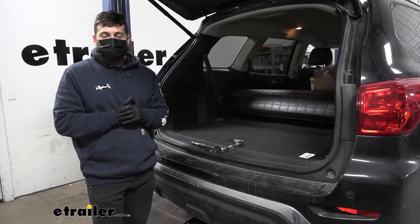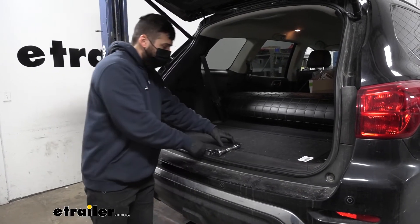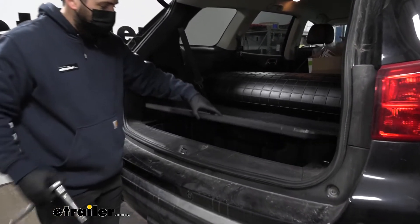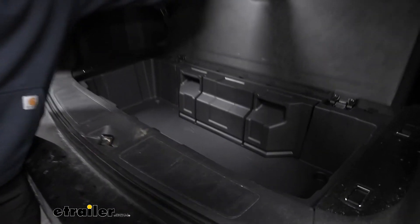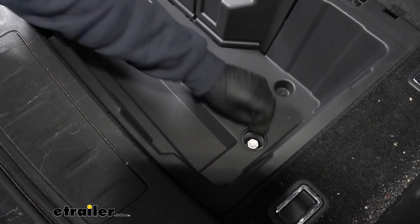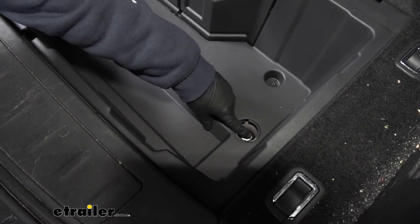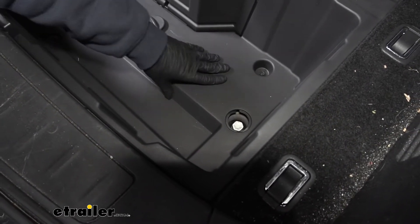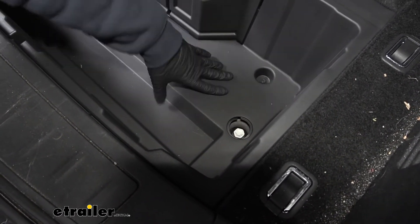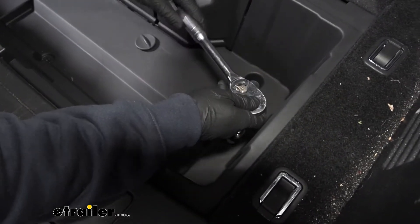The first step of our installation, we need to open up the hatch on our vehicle and lift open the floor covering. Deep down in there on the passenger side, you're going to have a little plug — simply rotate that to remove it. In there we're going to have a nut that operates the spare tire winch, because we do need to lower the spare tire and remove it from the vehicle just temporarily. We're going to take a 21 millimeter socket and begin loosening that.